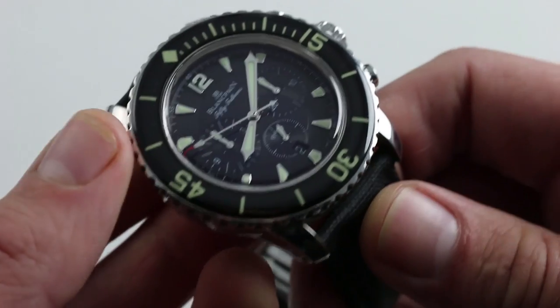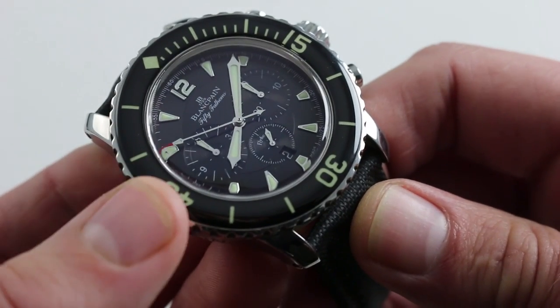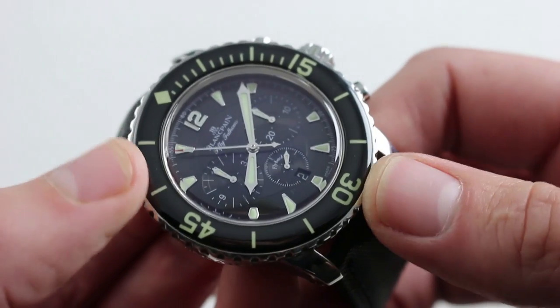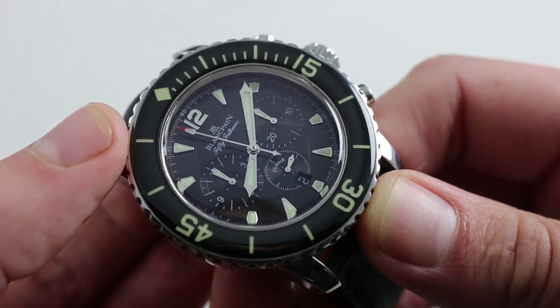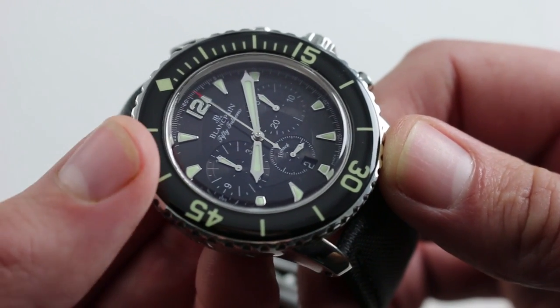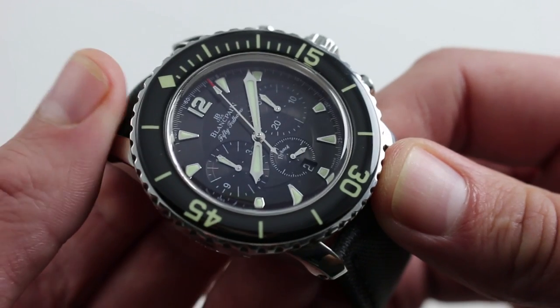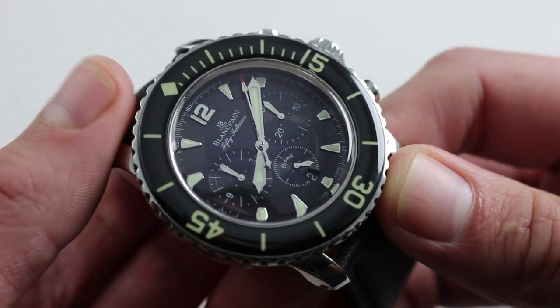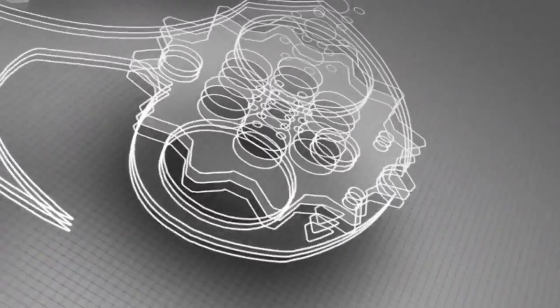It is a true high-horology movement, beautifully finished though you can't see it. This watch has been called a modern classic — a combination of historic design elements dating back to the very first Fifty Fathoms in 1953, but with contemporary size, engineering, and material specification. You can see the best of past and present, and it may be part of your future. Purchase it on our website.